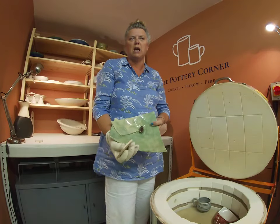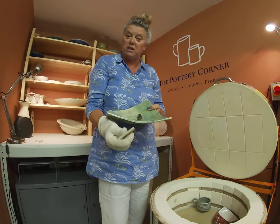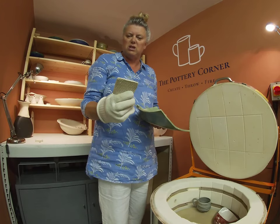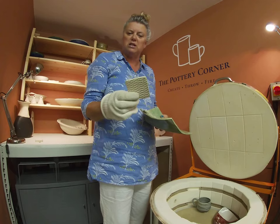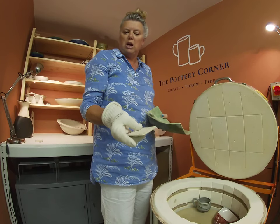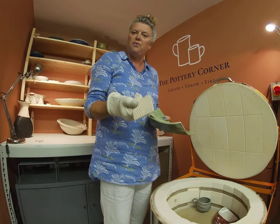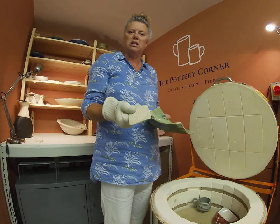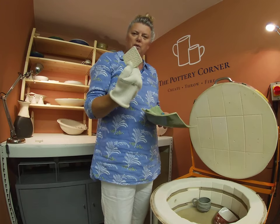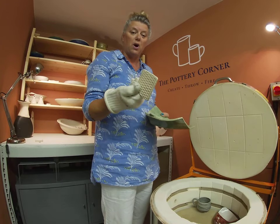I had a comment from one of my subscribers, Freddy Moretti, who asked do I put kiln wash on my cookies. The answer is no, I don't - they're just bisque-fired textured cutouts with a cookie cutter. I texture them because if they're flat there's more surface area to actually stick to the bottom, so if they're textured there's less surface area.